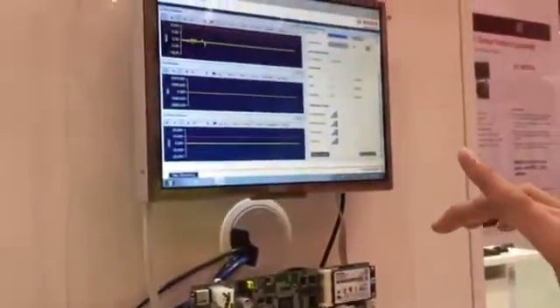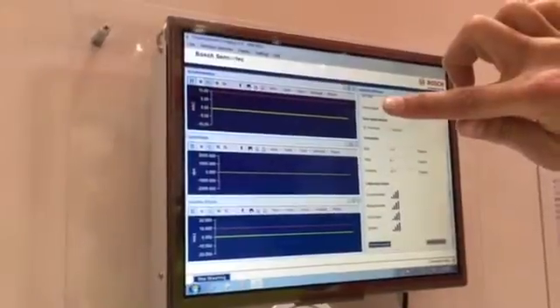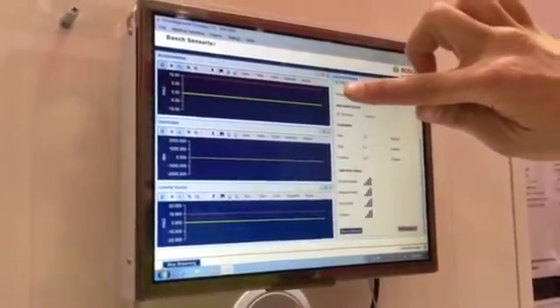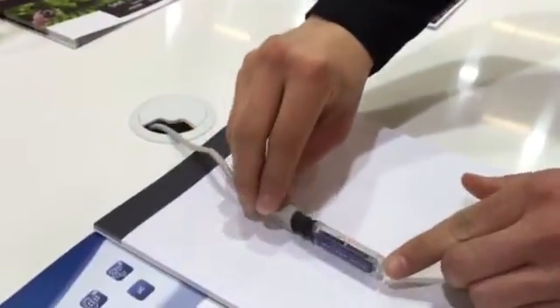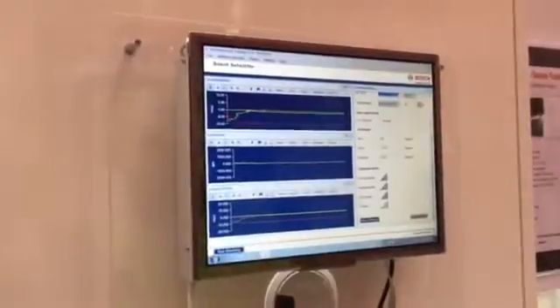Here we have a demo setup running the GUI. The first graph shows you the 3-axis accelerometer x, y, z. The z-axis is showing 1g earth acceleration. If I rotate the demo, this value goes negative to minus 1g — so this is for position detection.